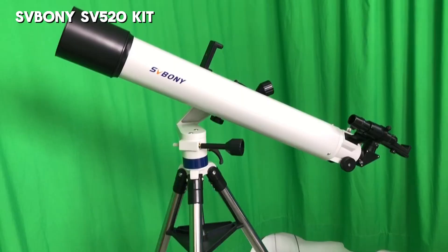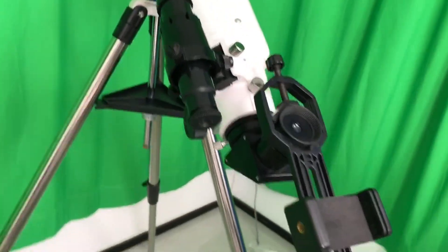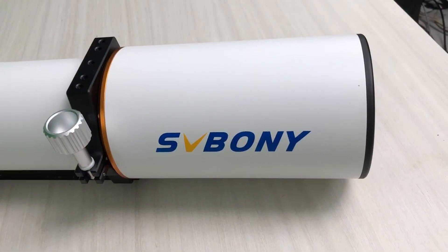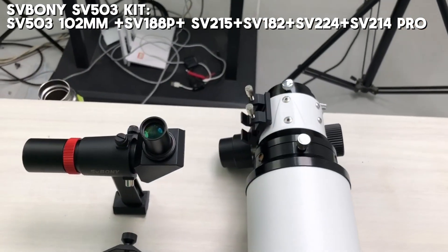First up, we have the entry-level SV520 kit. It's really easy to set up and super user-friendly. Next, there's the SV503 100mm setup, which gives you a stable and high-definition view — great for anyone who wants a clearer, more detailed observation.